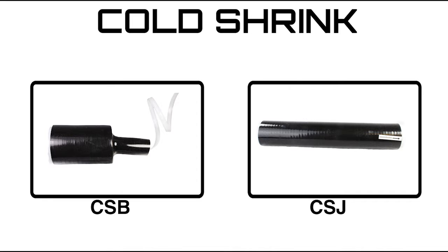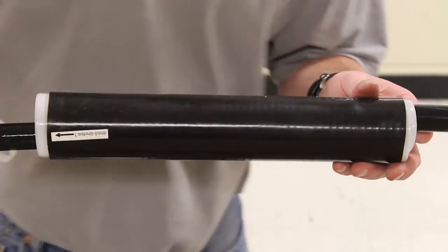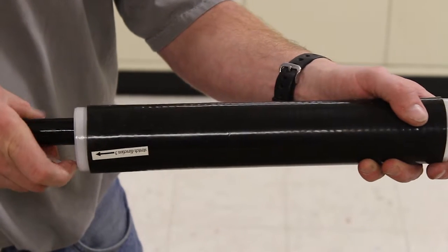The CSB and CSJ series of products are made of specially formulated silicone rubber and offer excellent insulation and moisture-proof sealing for inline cable connector systems or elbow to cable jacket applications. The high performance rubber elastomer sleeves are factory expanded and held open by the removable plastic rip core housing.